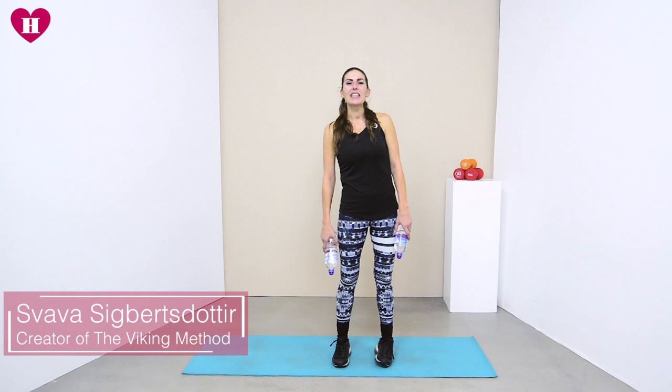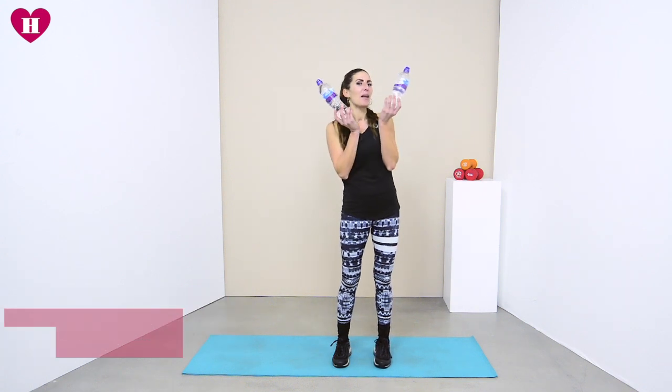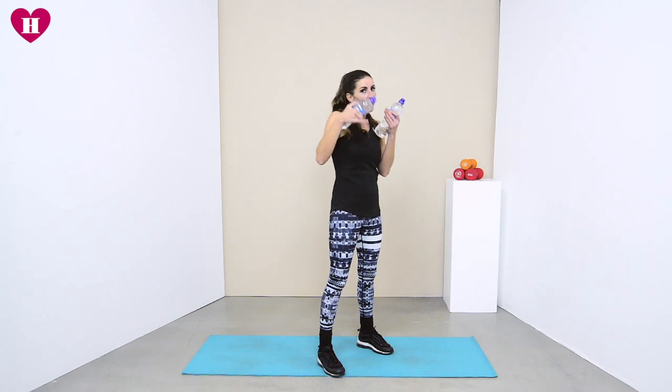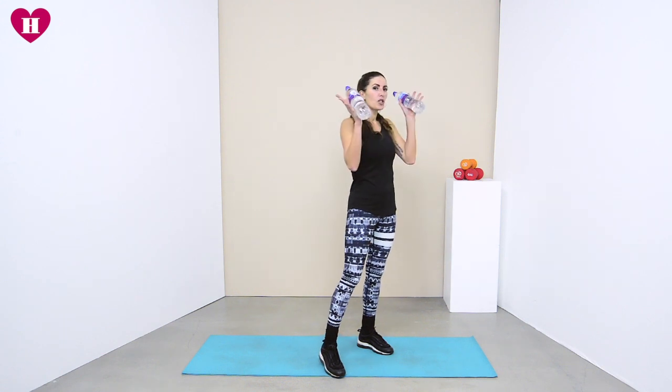Hey everybody and welcome back, it's day 27. The first exercise is going to be squat shoulder press — we've done this before, and now it's all about getting that squat deep and coming up as fast as we can. It's still 40 seconds on, 20 seconds off. We'll be doing two exercises twice through and then three exercises twice through.